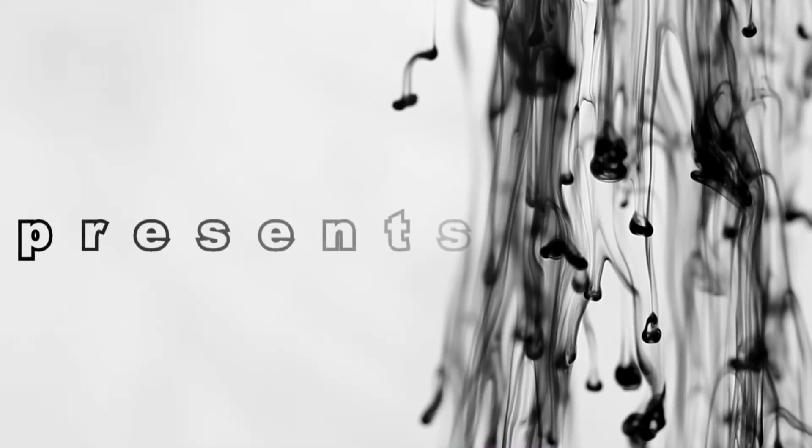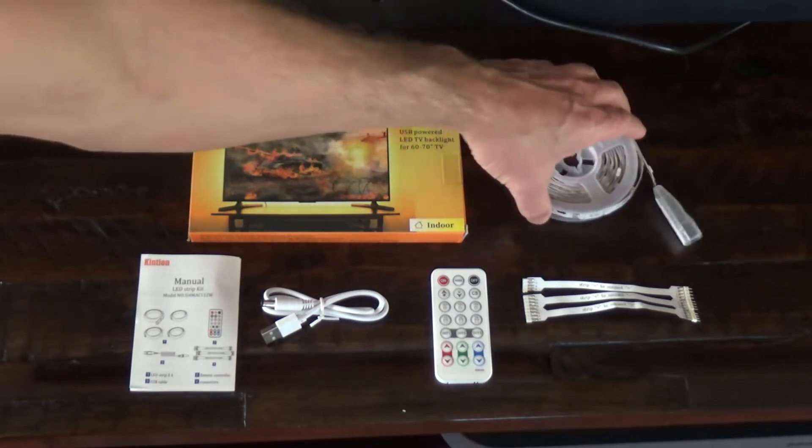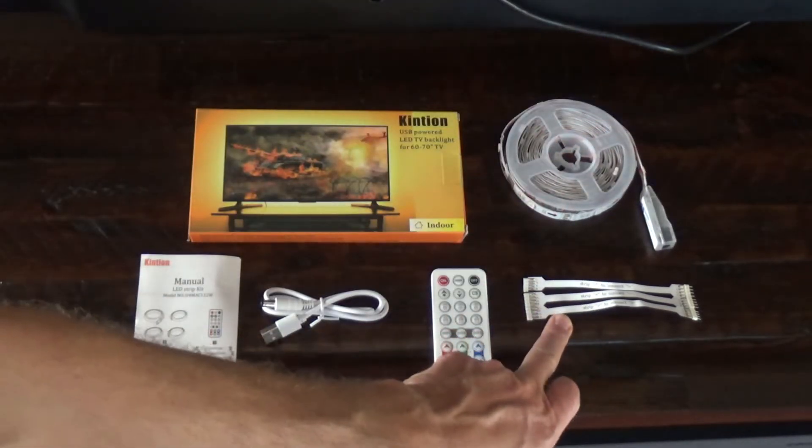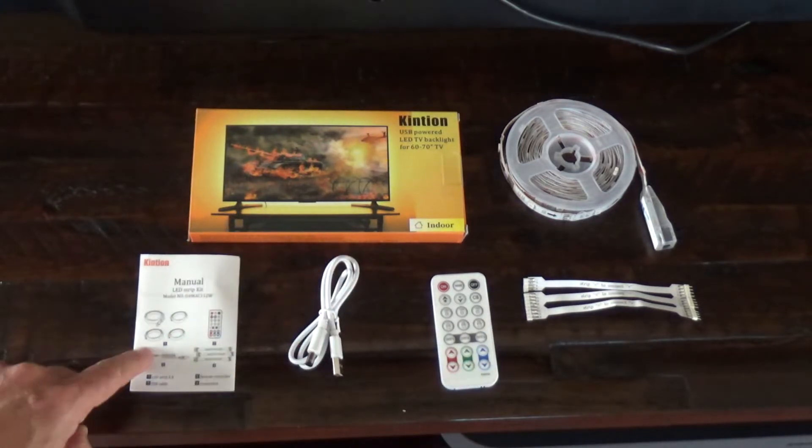In today's video I'm going to show you how you can install a cool backlight for your TV. In the package you receive a spool of LED lights, three connectors, a remote control, a USB power cable, and a manual.